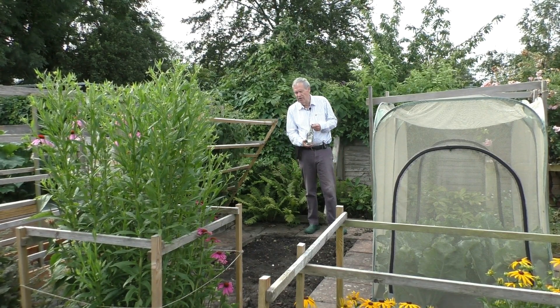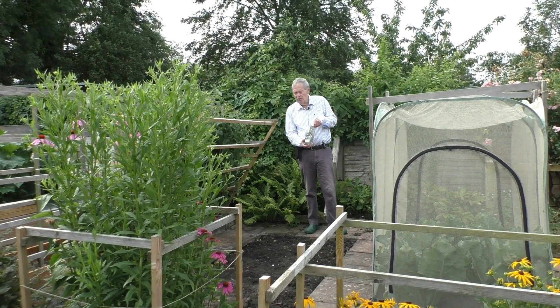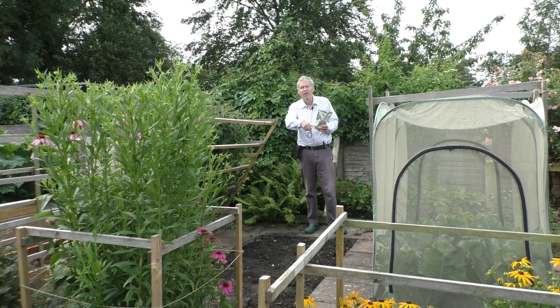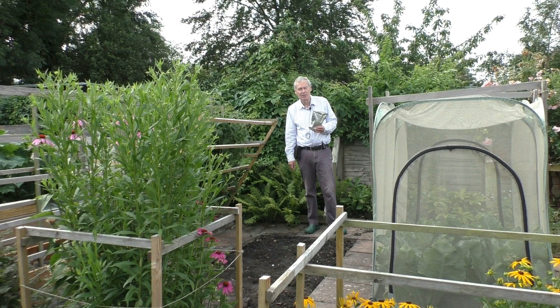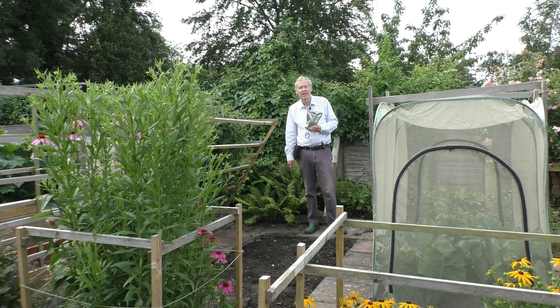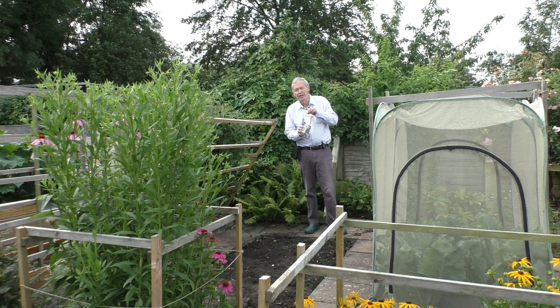So with this bed where we discovered some of the onion white rot, I'm going to scatter it with garlic powder. I'm going to use 500 grams of garlic powder on this bed, for reasons I've described in the notes. It links to the same kind of dosage that was used in the scientific experiment. So let us start by sprinkling some garlic powder on the ground.